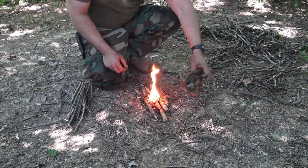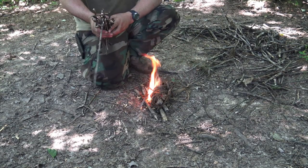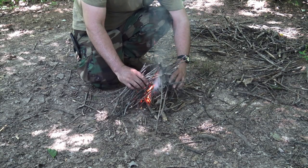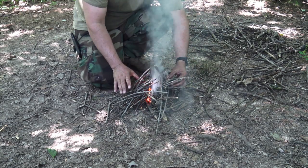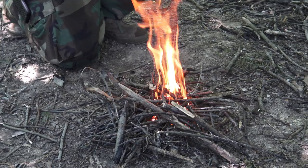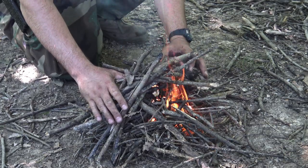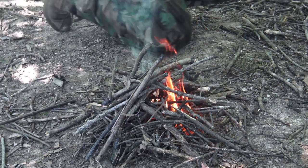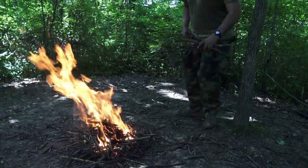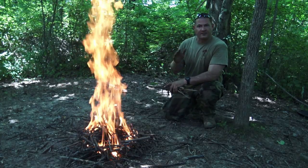Taking your tinder, you can get that started, then move into pencil, finger, and thumb-size sticks. Once those flames get above the current fuel source, you can add more. The main goal with any fire is to make it sustainable, meaning you can walk away without any fear of it going out.